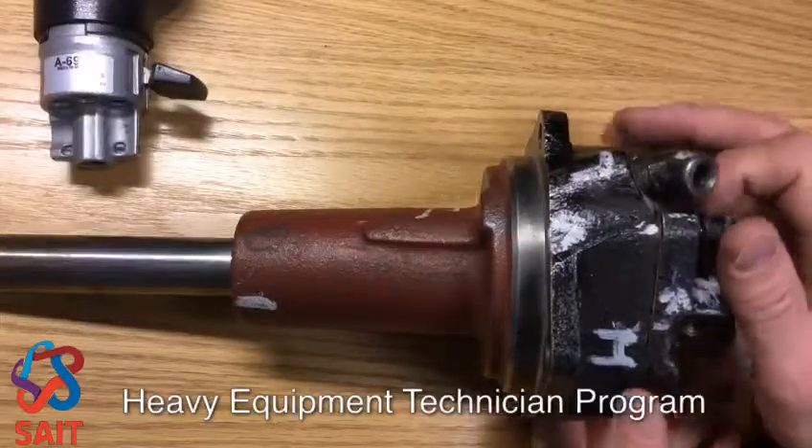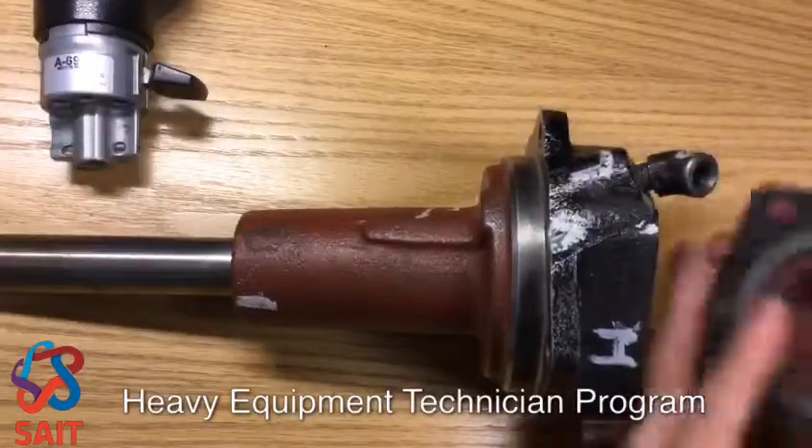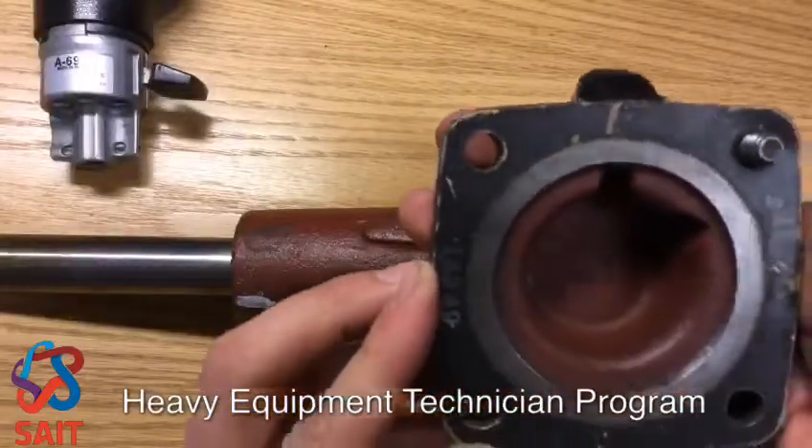This comes apart fairly simply — only one bolt holding this end, but there are four bolts in the back cover and a paper gasket used to seal the end of the housing.